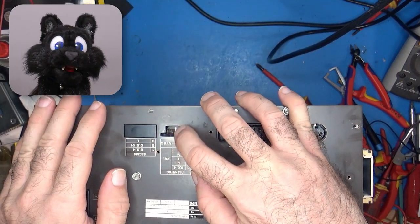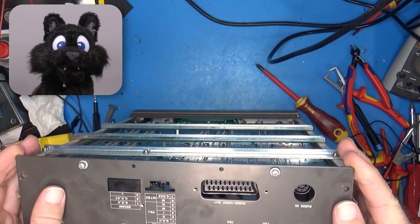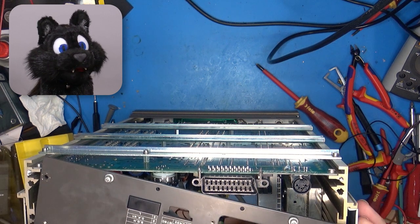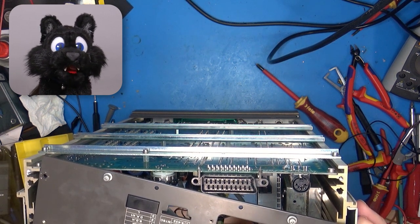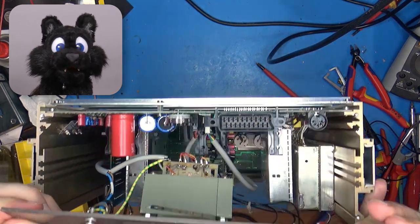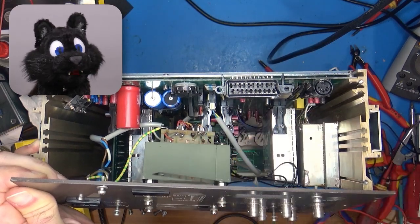The TV standard selection switch would not rotate back to PAL for some reason. I thought, oh darn, now I have to replace that — only to realize that one of the eyepieces of the transformer core got loose and was interfering. That's a quick fix. Moving on.